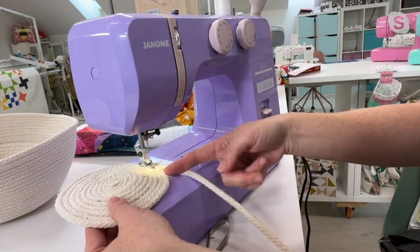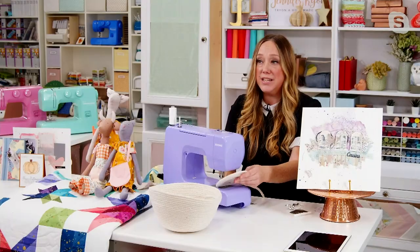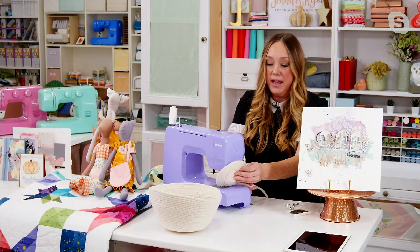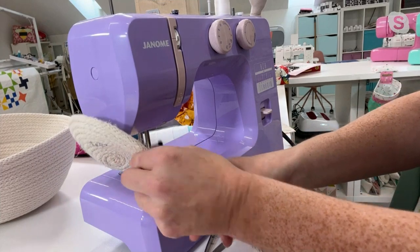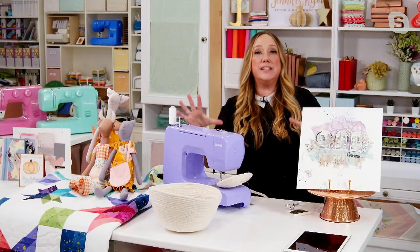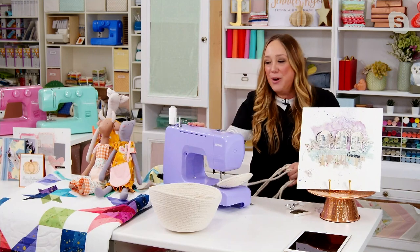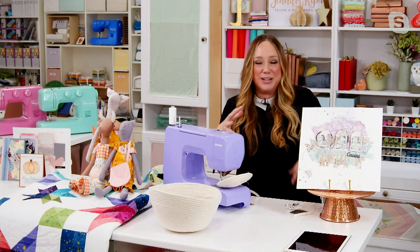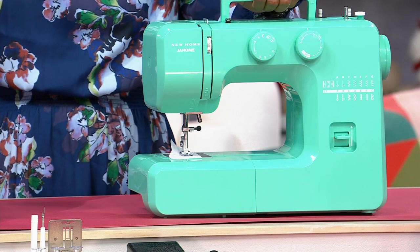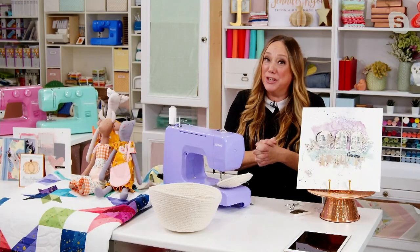Jennifer has made about six inches of the rope bowl at this point. It's going through the thick rope like a hot knife through butter. When you want to start building the walls of the bowl, you just lift the rope up and it starts taking that bowl shape. The machine goes through it with no problem — you can tell it's a real sewing machine that just happens to look gorgeous, giving you color inspiration in your craft room.